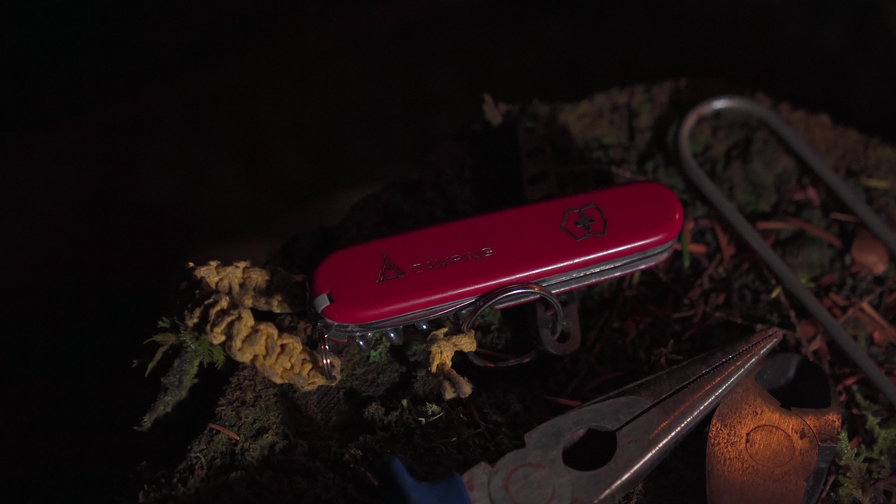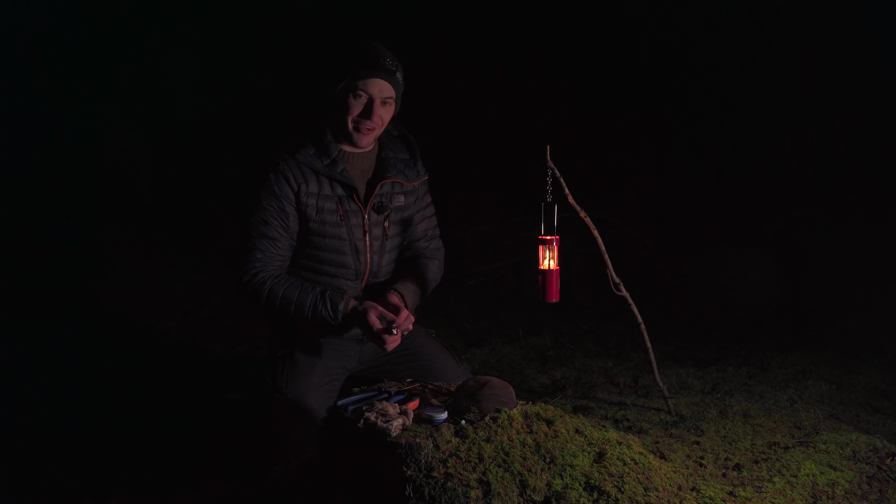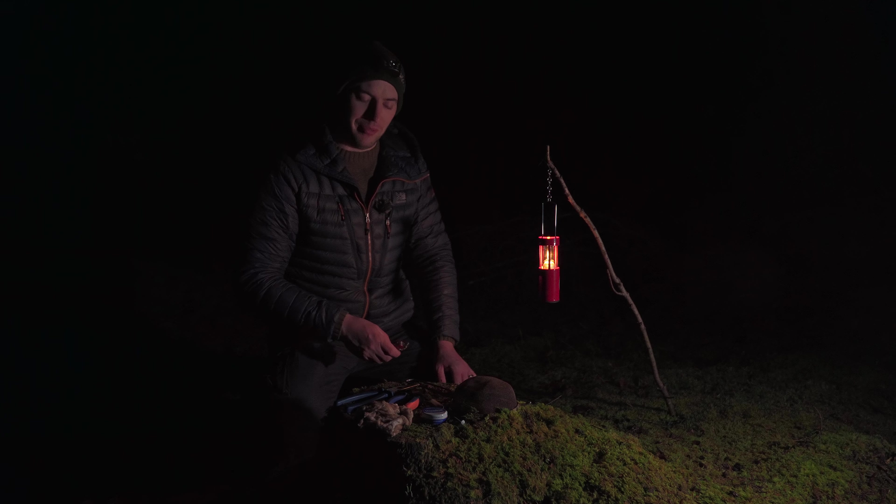I'll also have a little Swiss army knife. Neil uses a spoon, which is very inventive — I didn't bring a spoon with me, but I reckon I have enough here to get the job done.